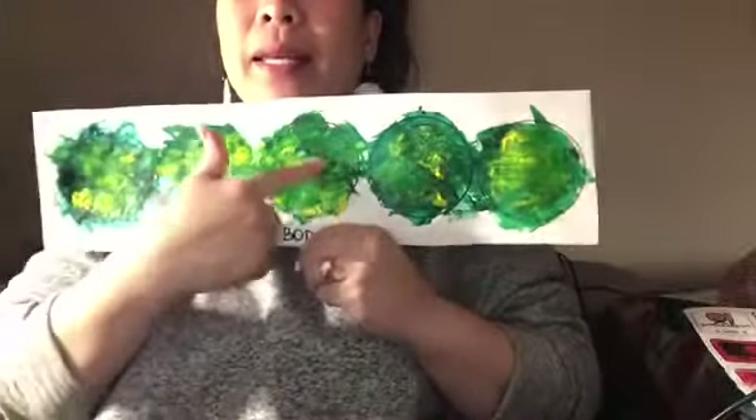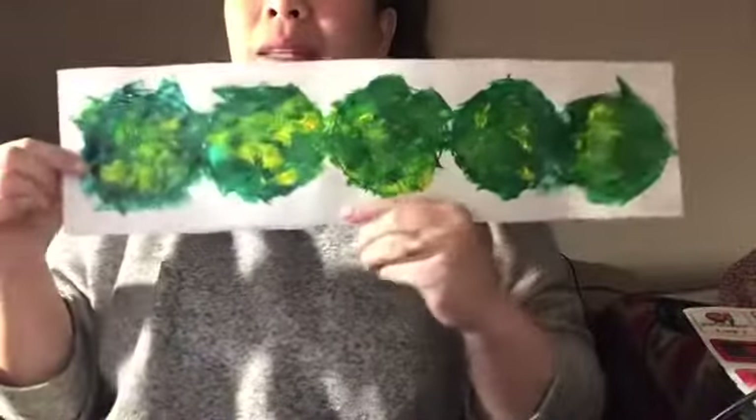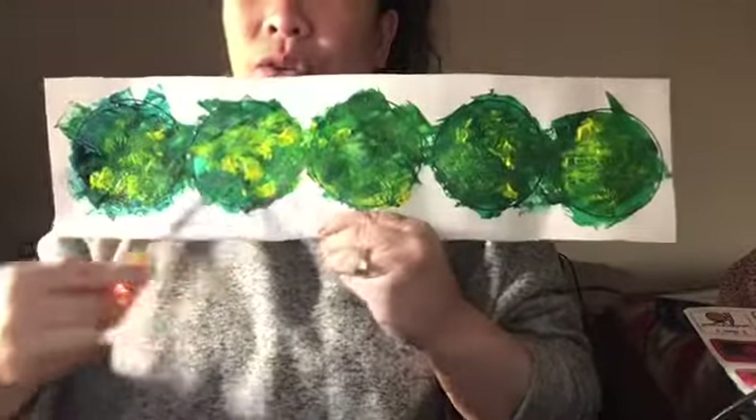So now that our paint is finally dry, the next step on our caterpillar project is to cut the circles.